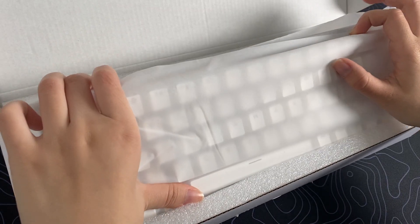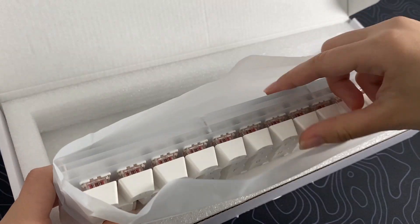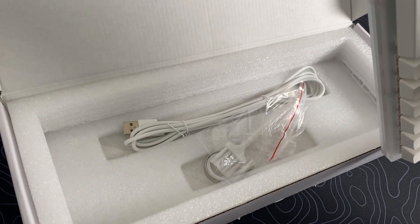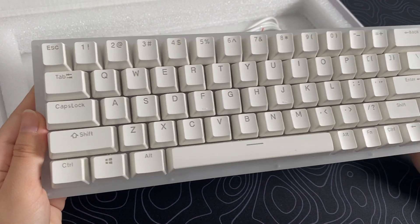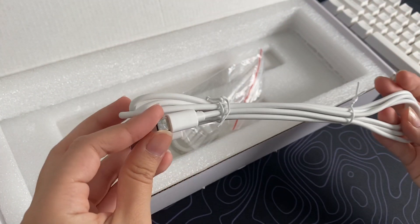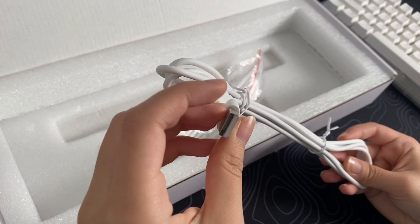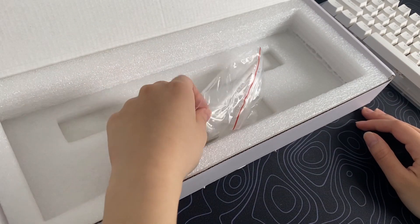We got the keyboard, of course, wrapped nicely with some foam around it that protects it. We also have a 1.8 meter USB-C to USB-A cable. It's white, so it matches with the keycaps.